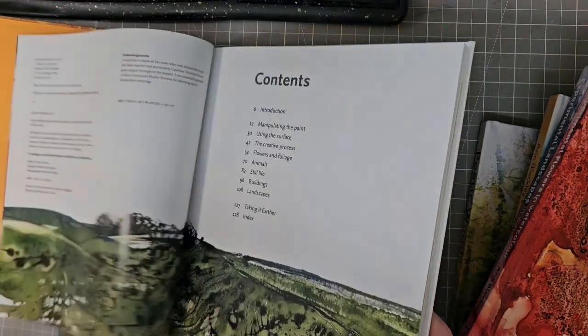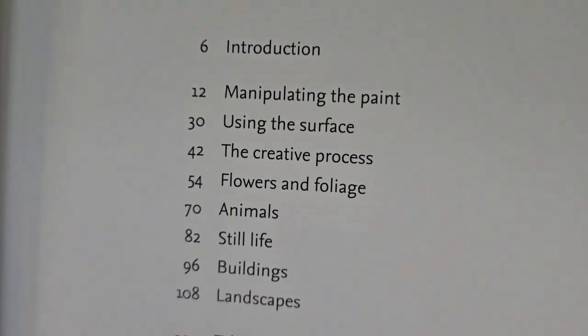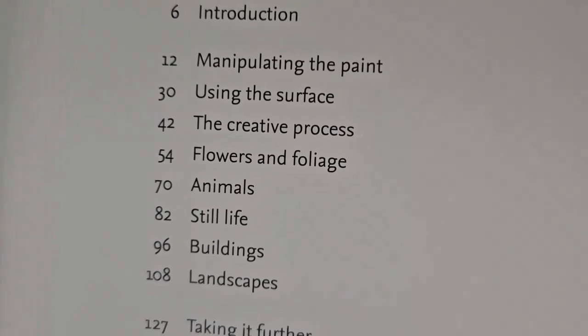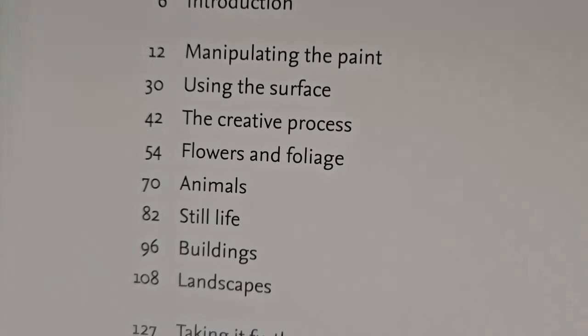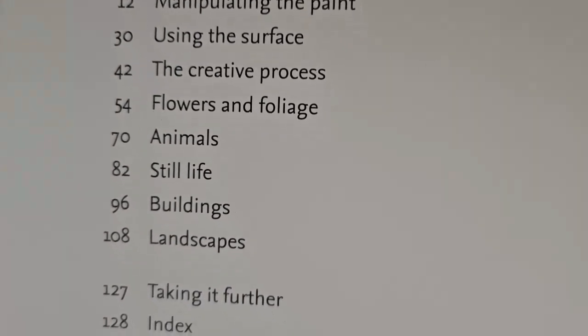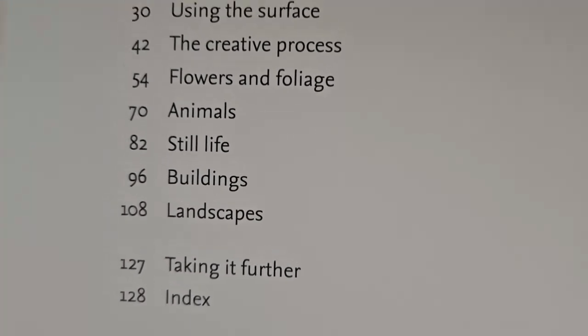In the contents we have got an introduction, manipulating the paint, using the surface, the creative process, flowers and foliage, animals, still life, buildings, landscapes, and then taking it further, together with an index.